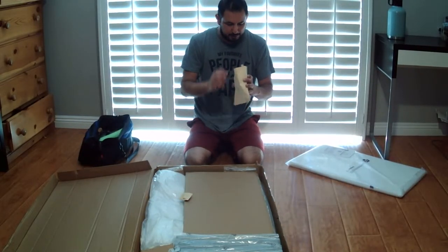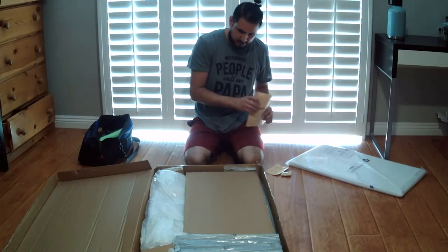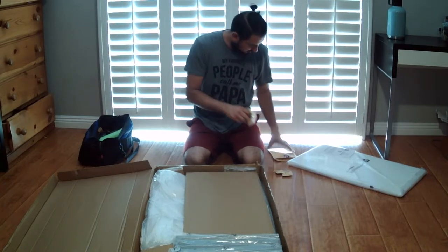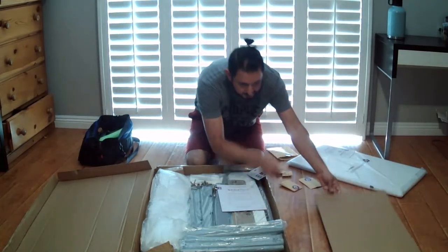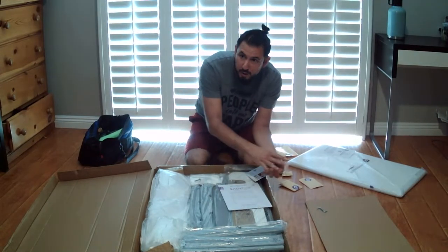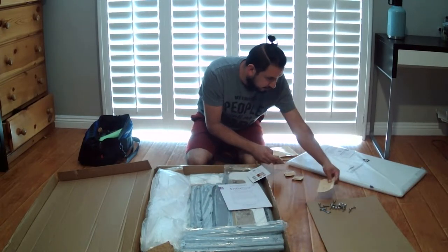Everything you need to build your nursery — well, I hope it's in here. Here we go — we got our Allen wrench, we got our screws, and our owner's manual. Very important: never ever skip the manual.